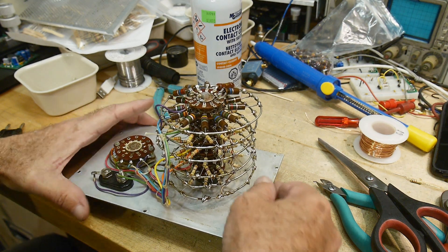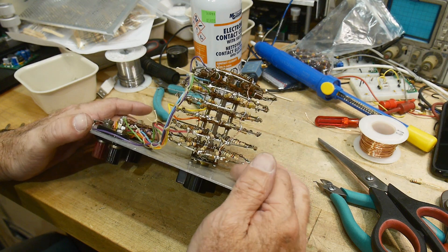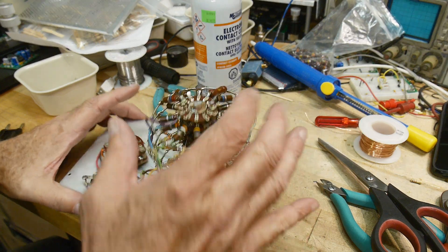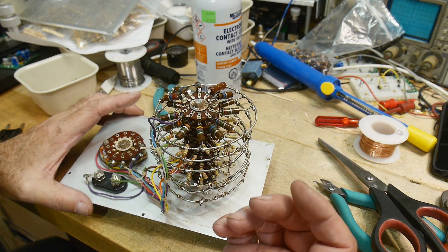It's a lot of work, but it was a fun afternoon. I put in all new resistors except for the top layer. The top layer is everything above 1 megaohm.